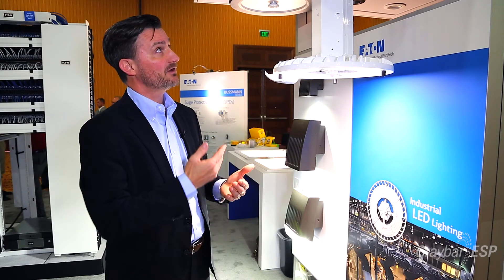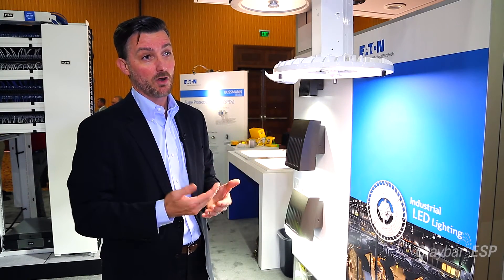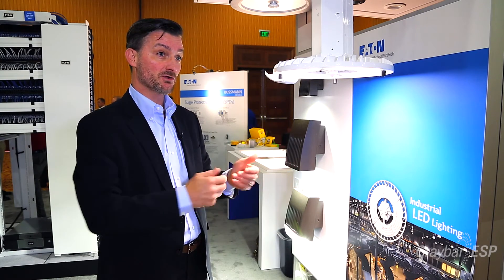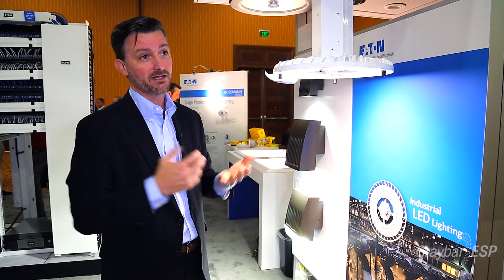Some of the other capabilities include that it comes prepared with marginal wiring — so plug and play. For new construction, you wire the system, come up and hang this quickly, plug it in, and you're ready to go.